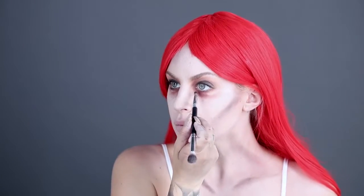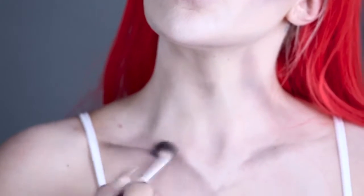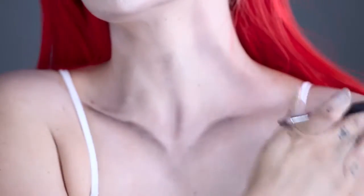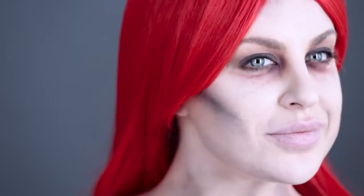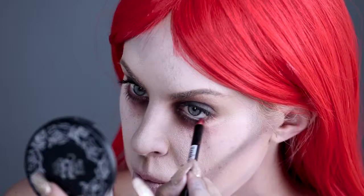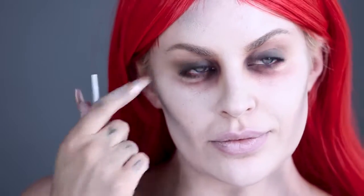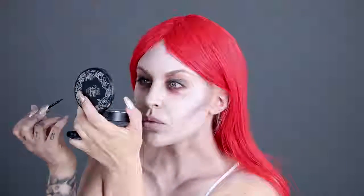Next, using our red eye pencil, apply to the lower lid on both eyes. Then, using our black liquid eyeliner, carefully apply to the upper lid in a thin line, before finishing off with layers of black mascara.